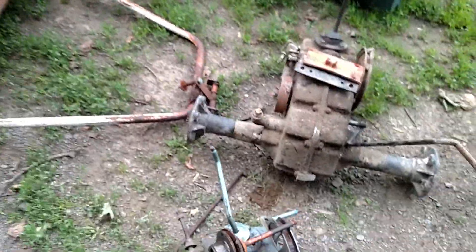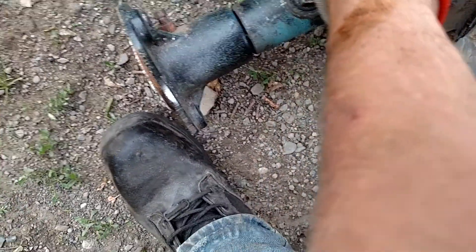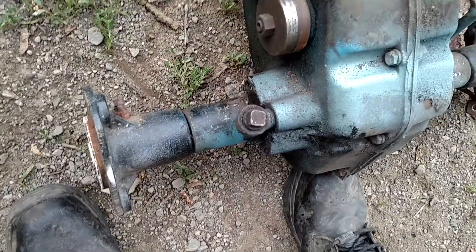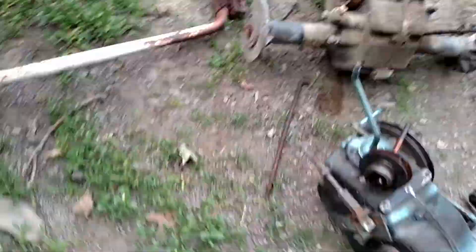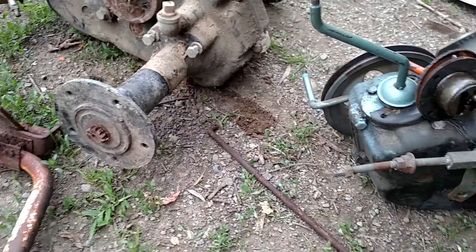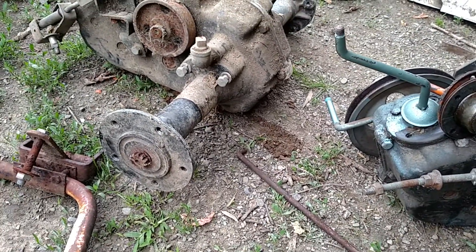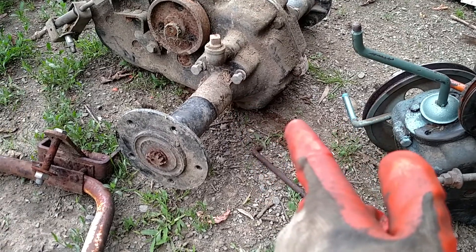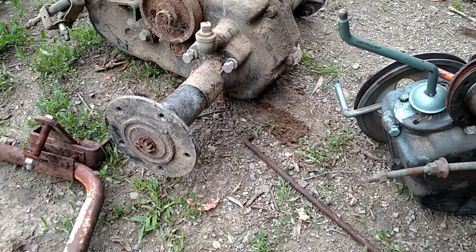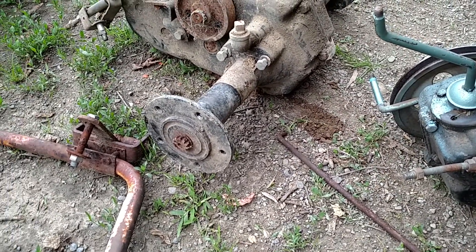I guess I might have to try and pull this pulley off if I can get it to come off. I don't have very good pullers so I'm not really 100% sure if I can swap that pulley out and put one of them on yet. I might be able to but I'm not 100% sure.